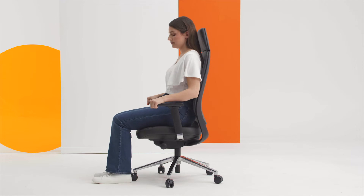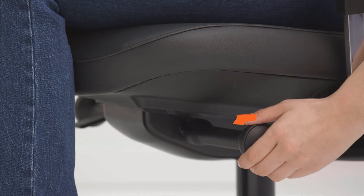Sit as far back in the chair as possible. The second lever opens the posture sure synchro mechanism. It can be locked upright or in a number of reclined positions.